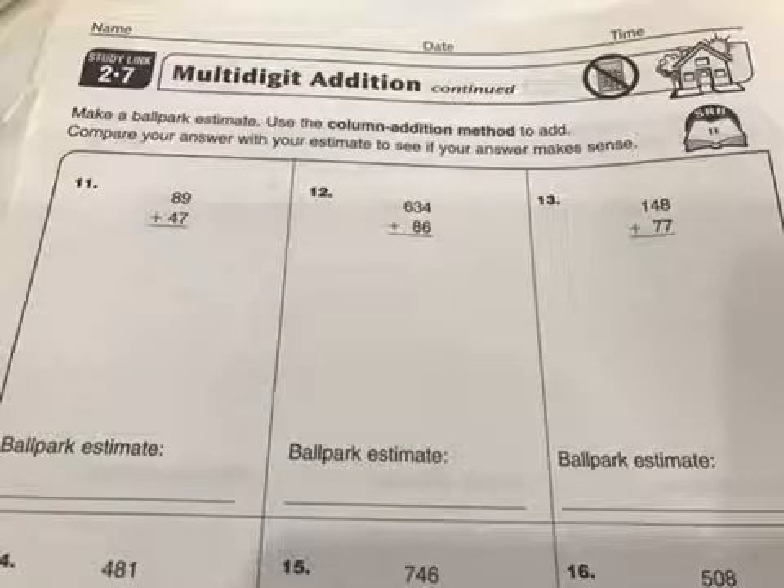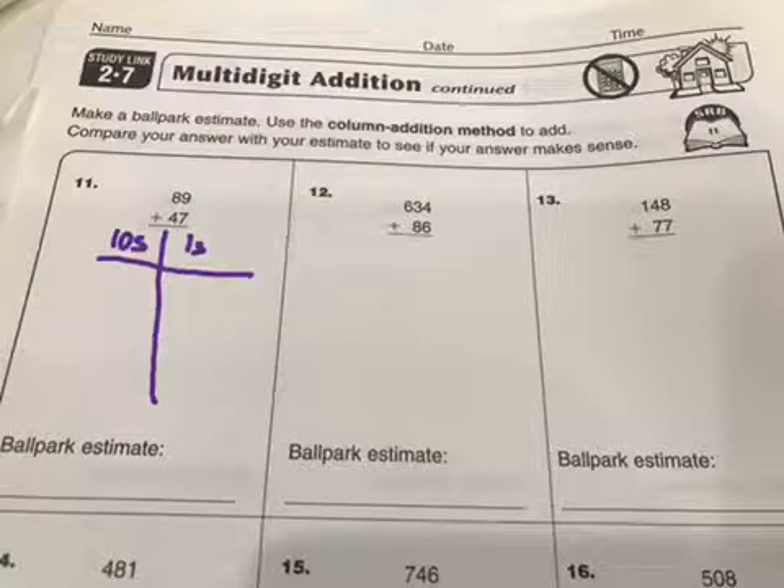Up next we're going to do a different method, which is the column addition method. We need to make columns for ones, tens, and hundreds, or even thousands if we have them. For my first one here, I've got ones and tens. My estimate: 89 rounds to 90, and 47 rounds, so my ballpark estimate is going to be right around 140.